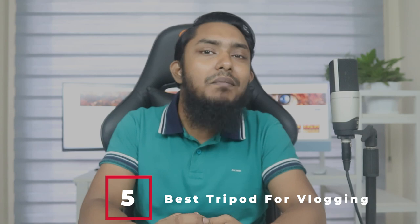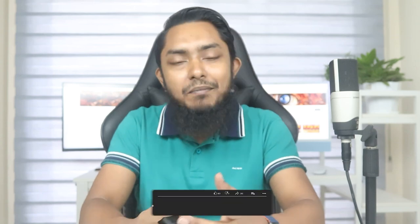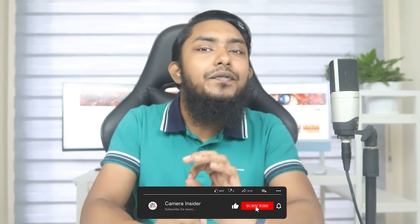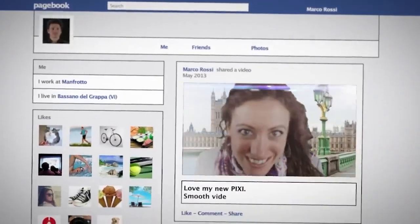Tripods play a significant role in making video shooting convenient. One can always rely on a good quality tripod to hold a smartphone or camera. One must keep a few things in mind when buying a tripod for vlogging. Vlogging tripods should be travel friendly since vlogging requires moving to different places at times.